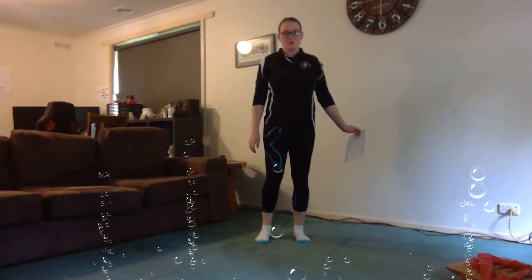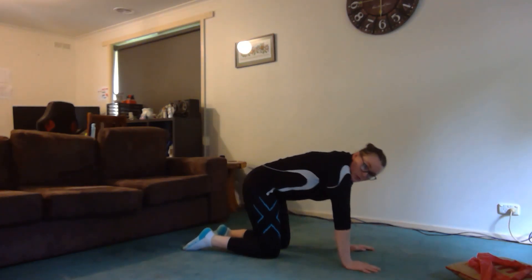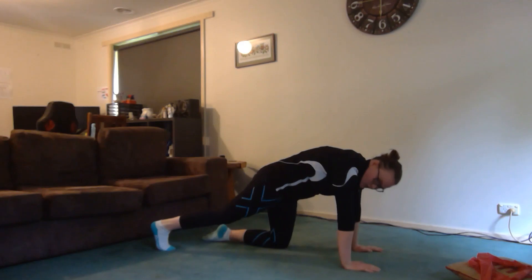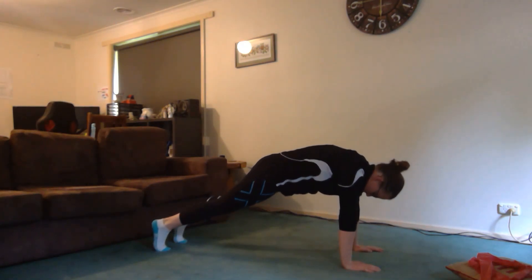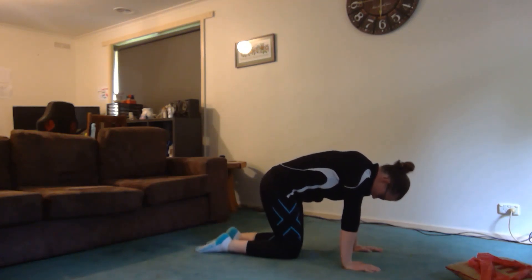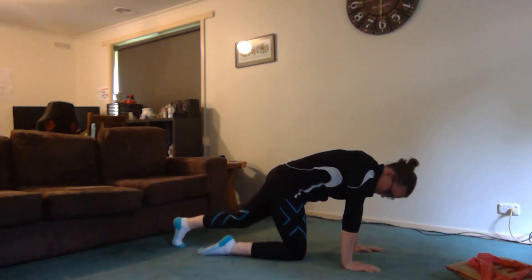This video is for our preschool conditioning program. The first exercise on your program is your angry cat stepping back into front support, and we've written down to do this five times. Starting down in your angry cat — we want our shoulders over our hands, so parents, if you can help out with that. Push your chest up to the roof, making a nice round shape, and then step back into your front support. Then back to your knees. That's one — do five of those.